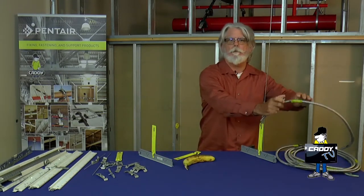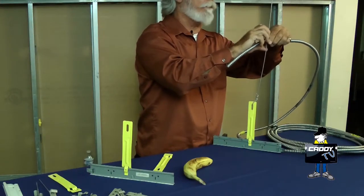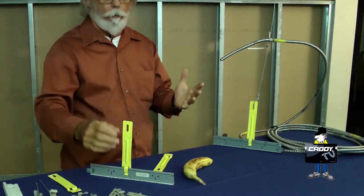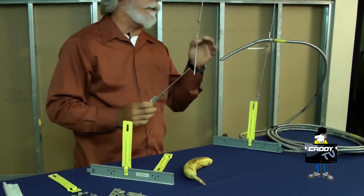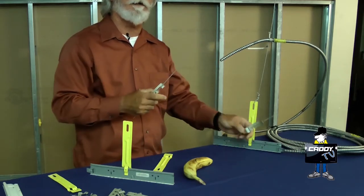What are you going to use it for? Well, probably in most cases it's going to be used to secure fixture whips and what have you to the drop wire, the independent drop wire. We also have a version, like the PC1, that does the exact same thing — it goes on the wire and then the MC drops in it.